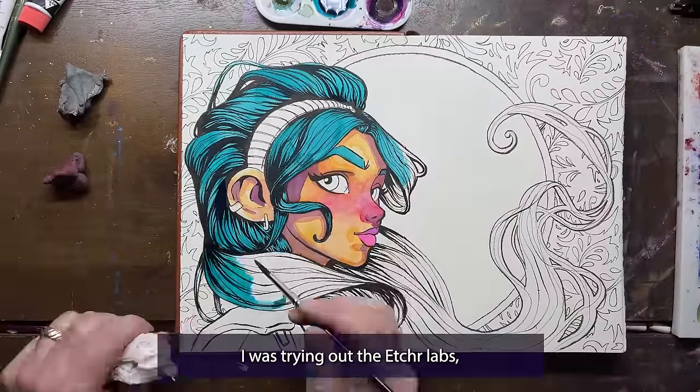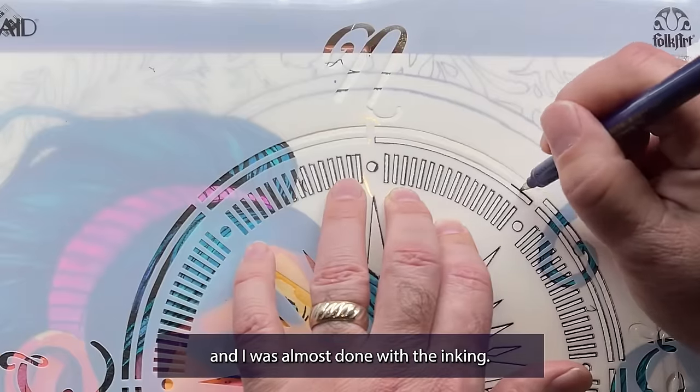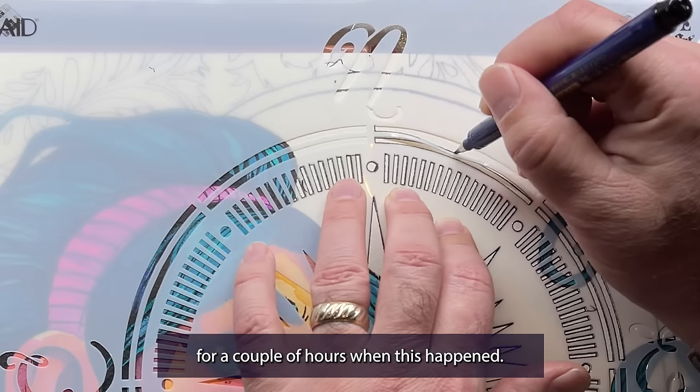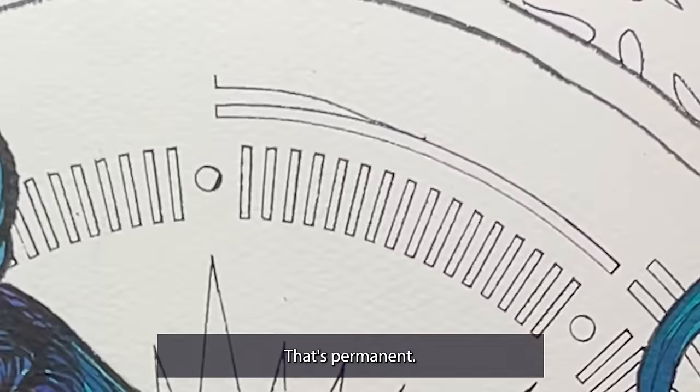A couple of weeks ago, I was trying out the Etcher Labs cold press sketchbook and I was almost done with the inking. I'd been working on this piece for a couple of hours when this happened — the stencil bent and my pen made a huge mark. You can't erase ink. That's permanent.